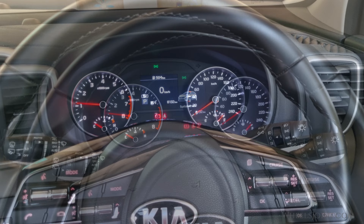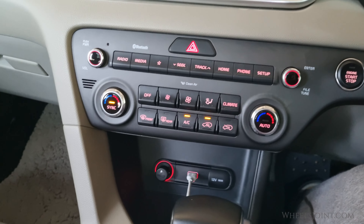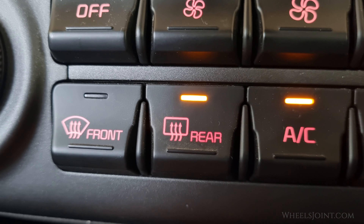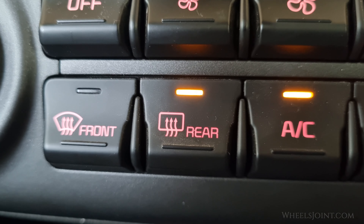Locate the rear window defroster button on your dashboard. In the Kia Sportage it's marked with a rectangle and three upward wavy arrows. Press the button once to activate the rear window defroster — you will see an orange light illuminate on the button.